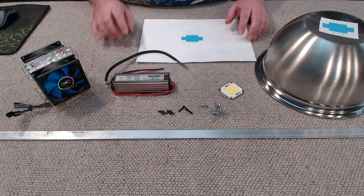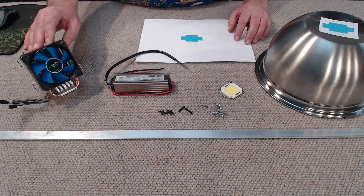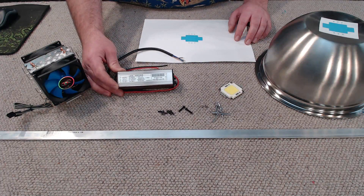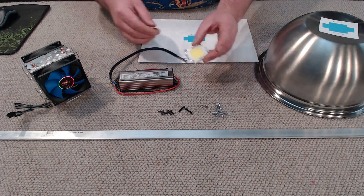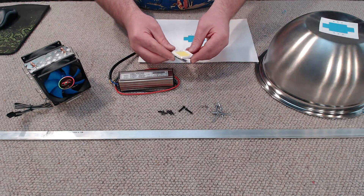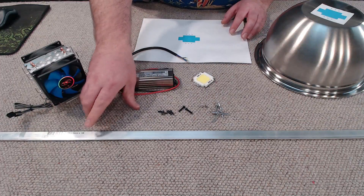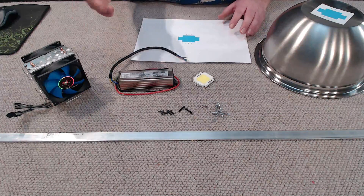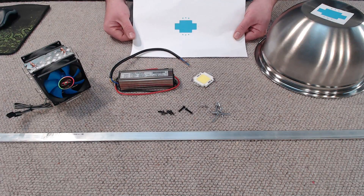As per usual, all the parts used here will be in a build list in the video description below. I've got a DeepCool CPU cooler off eBay, an LED driver which breaks down the mains voltage to the right current and voltage to run our 50-watt LED module. I've gone ahead and bought an Epistar-branded LED module. We're going to need some aluminium flat bar — this is 20 by 30 millimeters and it's a meter long, and you can pick those up for around five bucks.